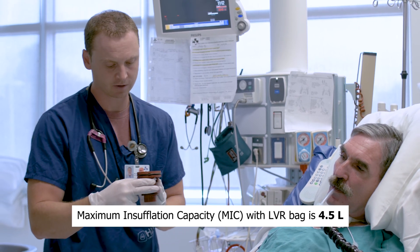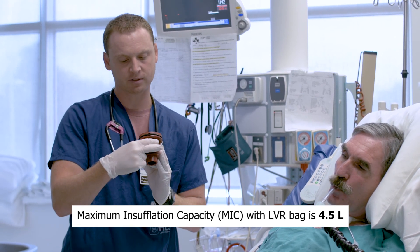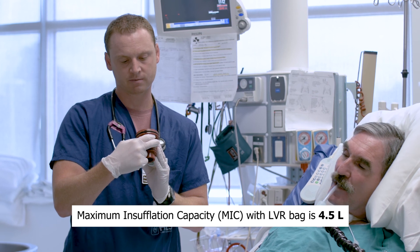Great, Greg. Your volumes were 4.5 liters. All right, that's good. Thank you.